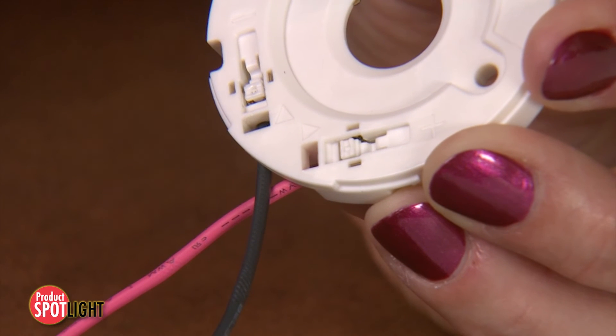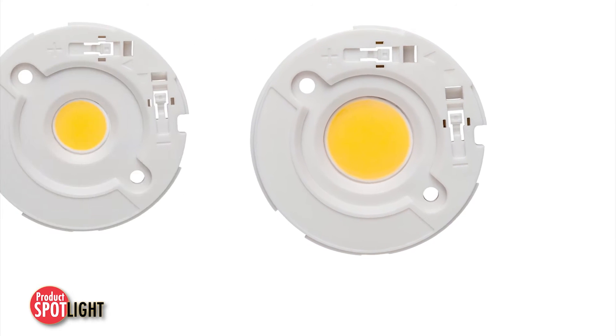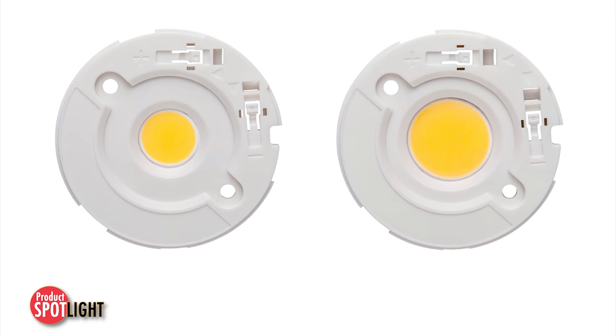These LED array holders can handle 3 amps of current to meet power requirements for increased luminosity. Two different designs accept 13.5 millimeter and 19 millimeter LES, or light emitting surface, type arrays to meet specific customer requirements.